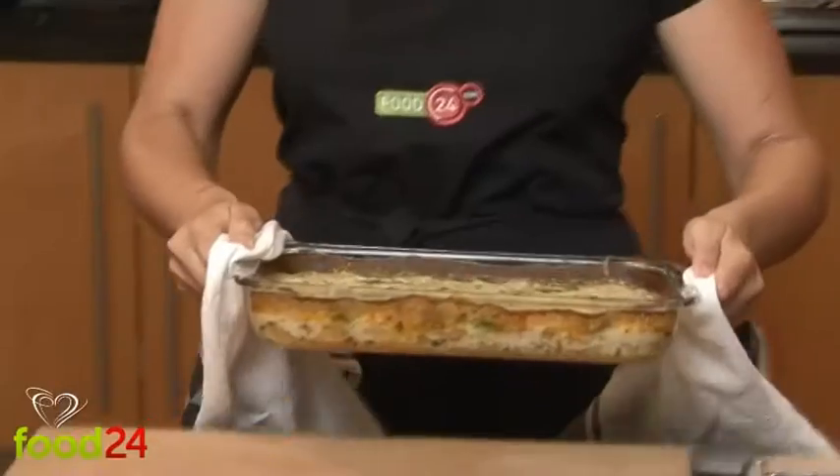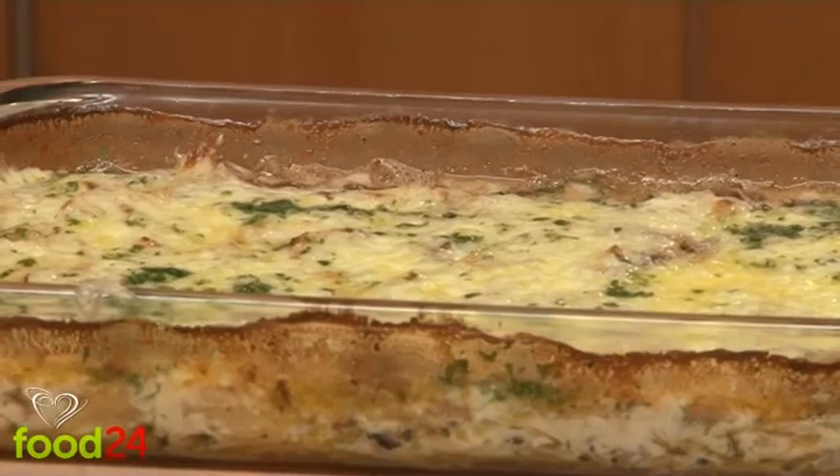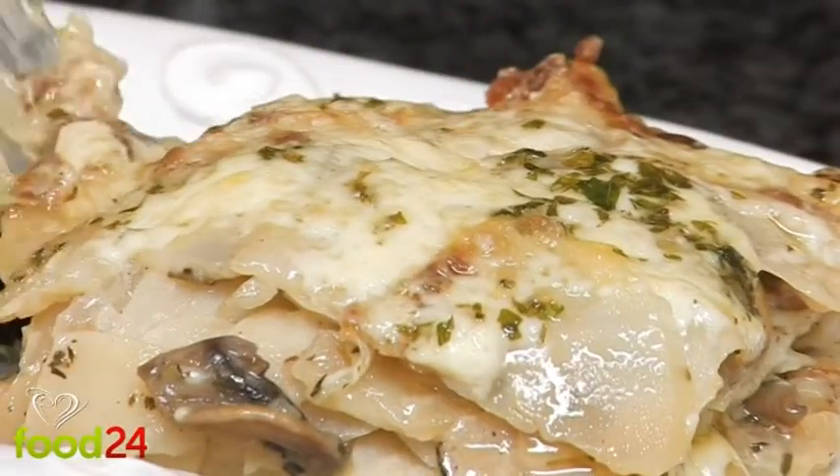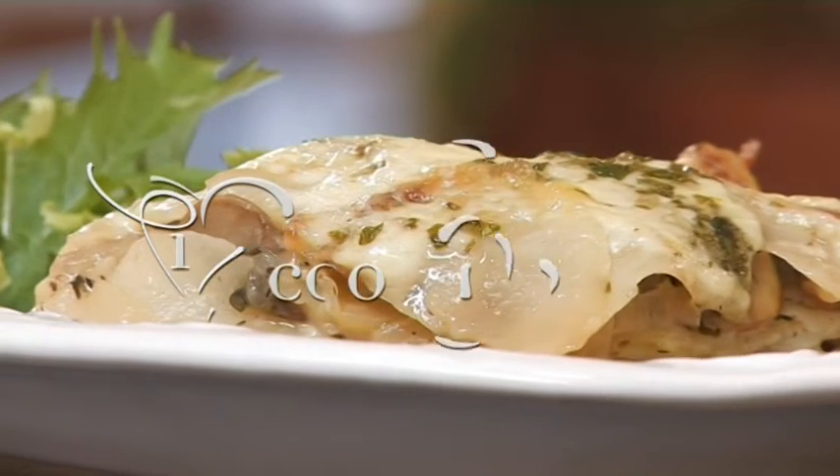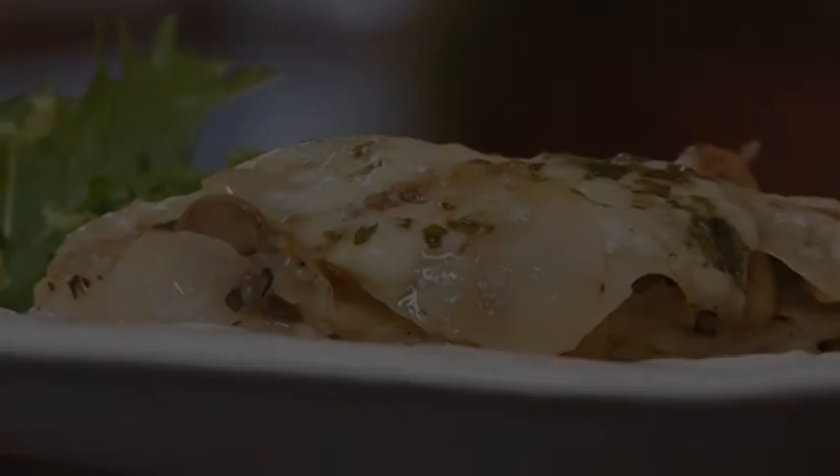Remove from oven and allow to rest and settle down a bit before serving. This classic potato bake is best served simply with a beautiful fresh herb salad, but you can serve it with anything you fancy, from roast beef to a fish fry. Enjoy!